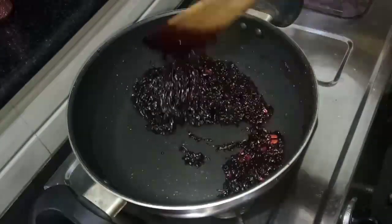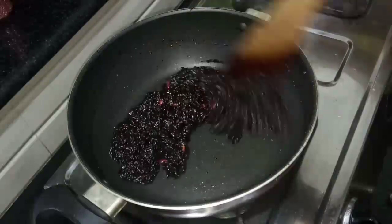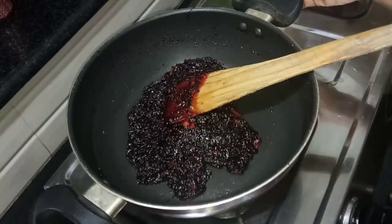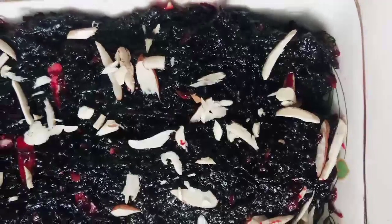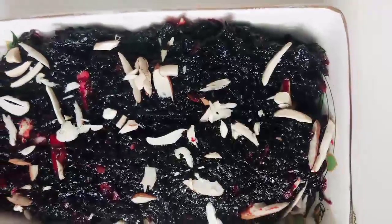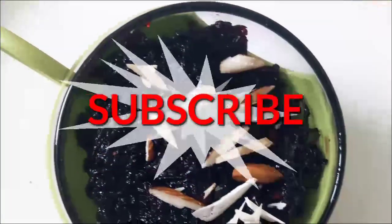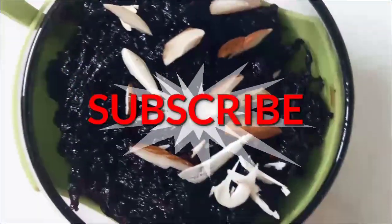Now we will put the flame in the pan. Now we are ready. If you are interested, please like, share and subscribe. We will see you in the next video. Ta-ta!